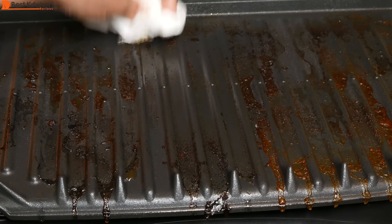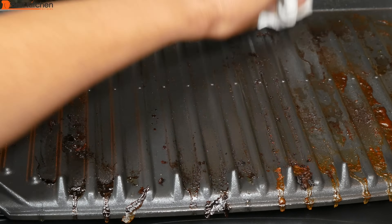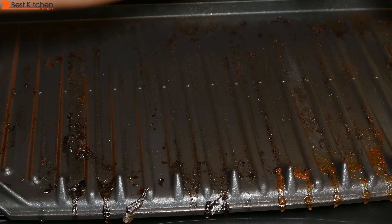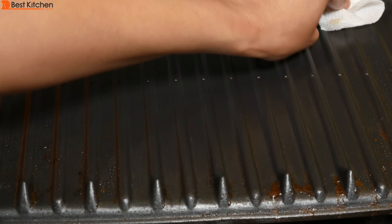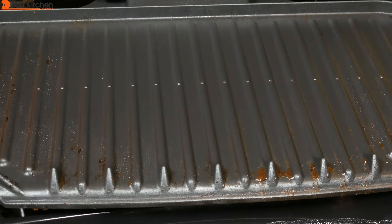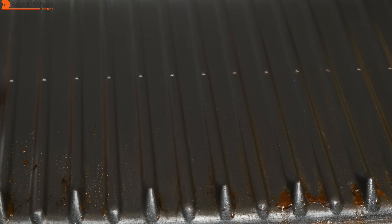To clean, unplug the unit and wait until it cools down just a little bit. It's easier to wipe down the grill when it's slightly warm. If you wait for it to completely cool down, it will take a bit longer because food will be stuck on a little bit harder.